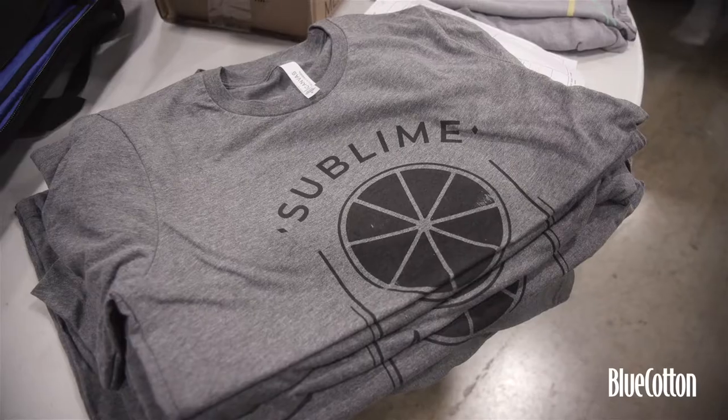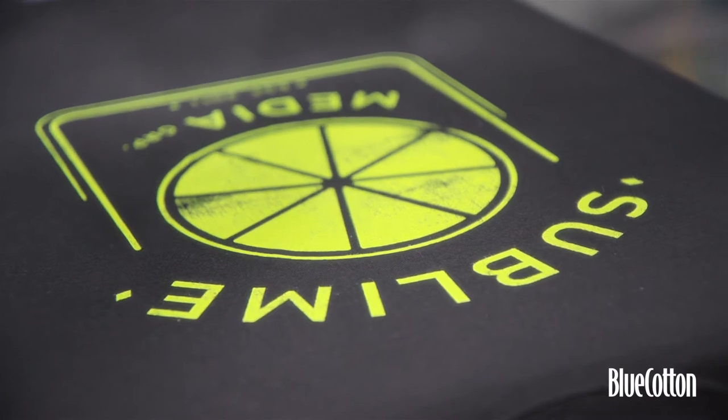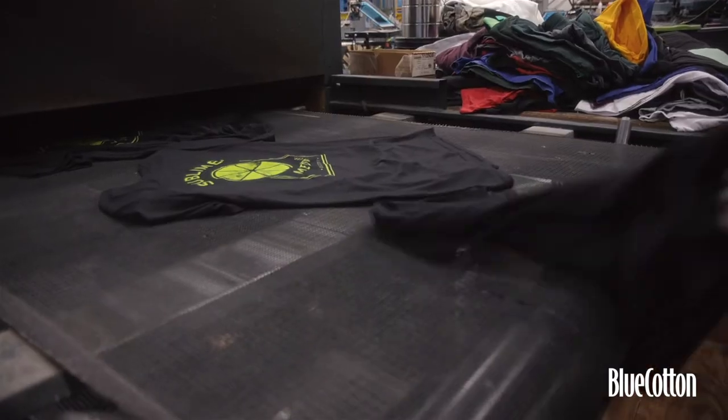Water-based ink is just a different type of screen printing. Water-based is a little softer — you don't feel it so much on the shirt. The ink soaks in as opposed to sitting on top. When you have a Plastisol-based print and you rub your hand across, you kind of feel that plastic-y feel. With water-based printing, you just can't feel it at all. It feels like it's part of the garment instead of on the garment. It's also based in water, so it's environmentally friendly.